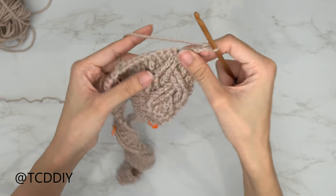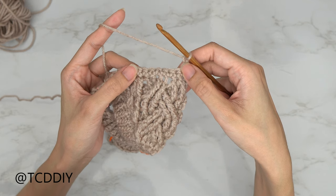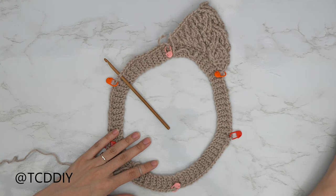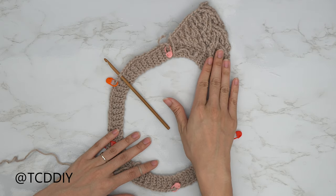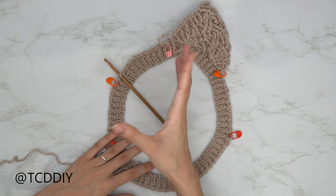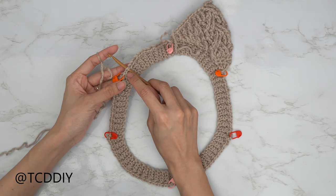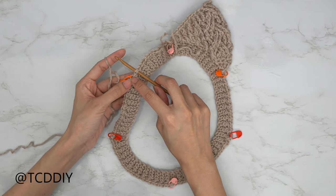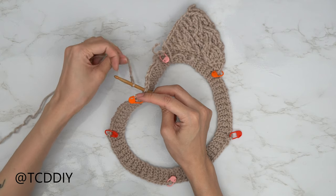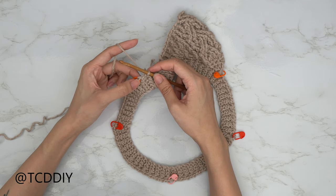The rest of this section is a repeat of rows 9 through 12 — timestamps are in the description. Remember to increase into every cable stitch row until we hit the middle point of our collar. Go ahead and finish those, then we'll get started on the left side together. The left side is very similar to the right — basically the same but mirrored. Insert your hook into the second stitch away from your stitch marker, insert your yarn, pull through.